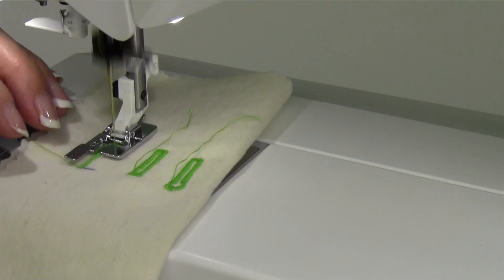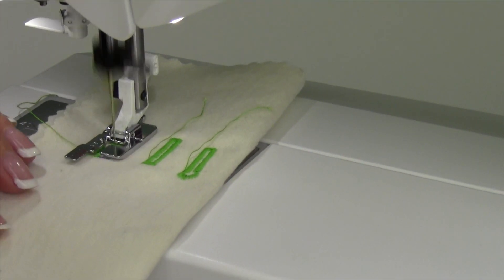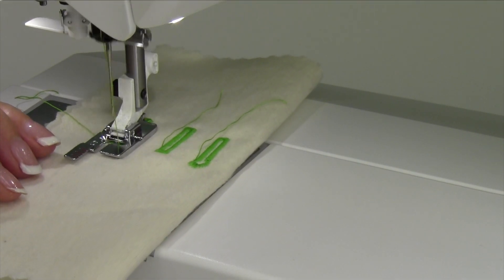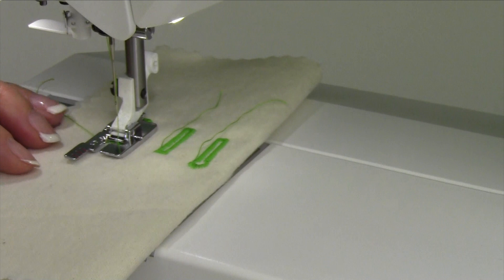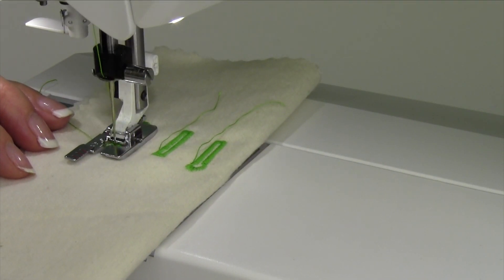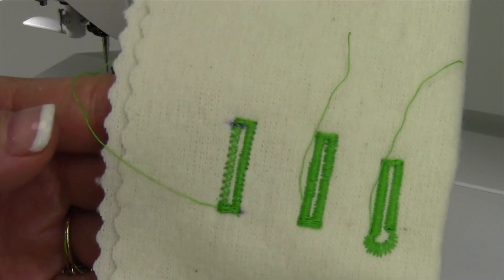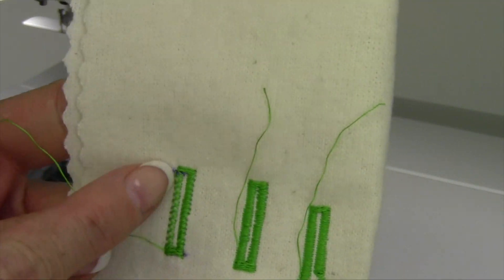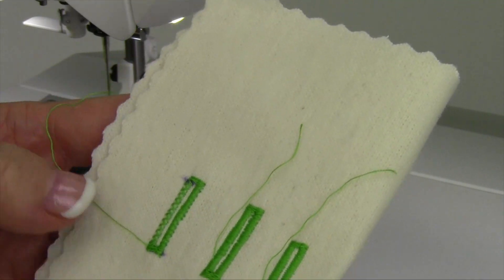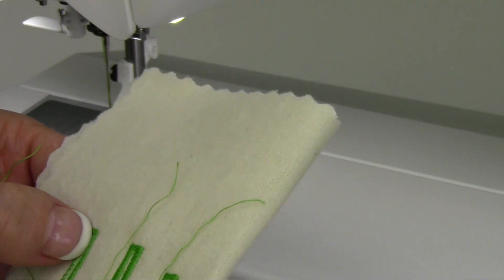It does the tack, and now it's going to do little X's all the way back down the other side. It does not know where we started, so I'm going to stop my machine manually and then touch the reverse button again. That will give us the last stitching — the tack at the bottom and the locking stitches. Here's that particular buttonhole done in a manual version, which means that if I needed to do one that's like three inches long or longer, I could do it with the manual setup. You can do any of these buttonholes with the manual setup as well.